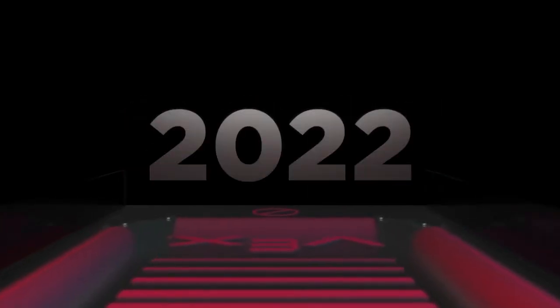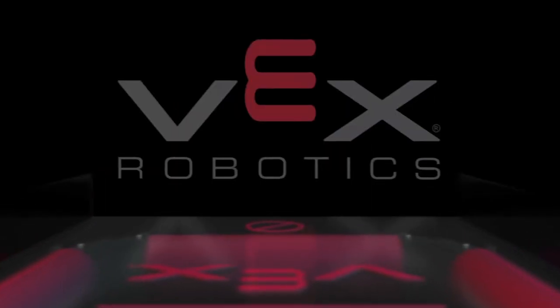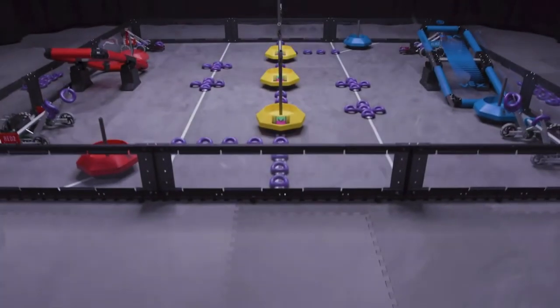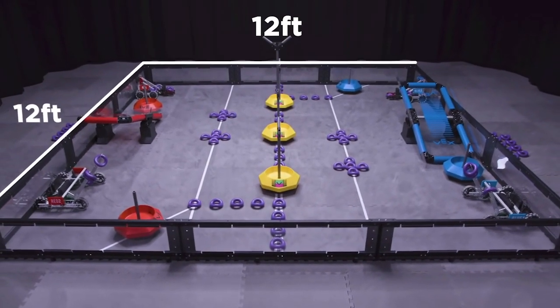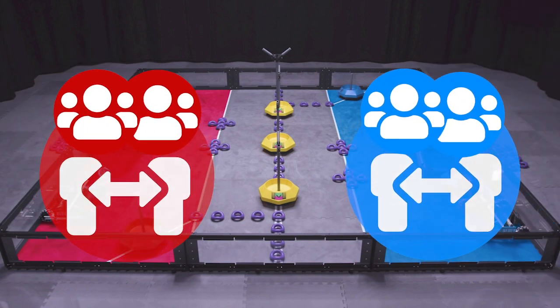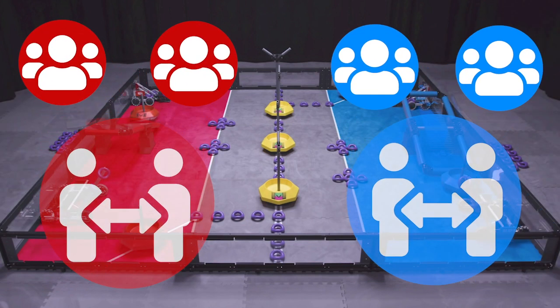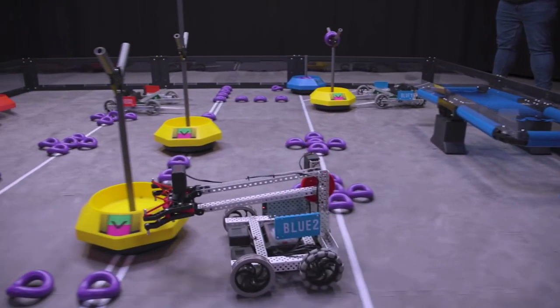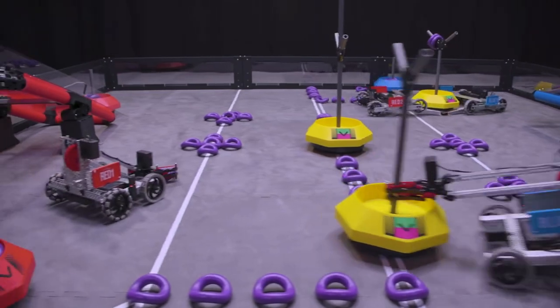Before we get into building a robot, let me take a look at this year's game, Tipping Point. The VEX Robotics Competition Tipping Point is played on a 12-foot by 12-foot square field. Two alliances — one red and one blue — which are composed of two teams each, will compete in matches consisting of a 15-second autonomous period, followed by a one minute and 45-second driver control period.